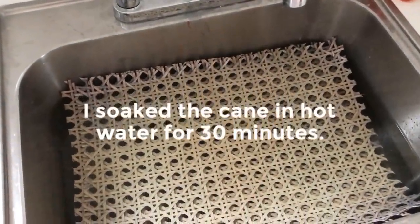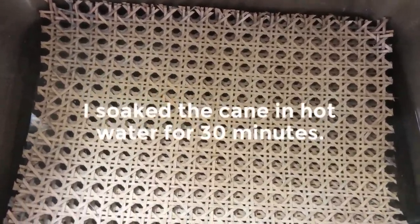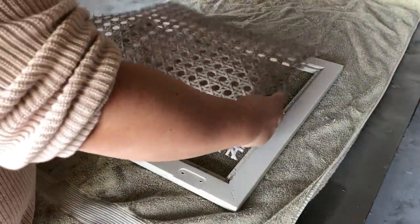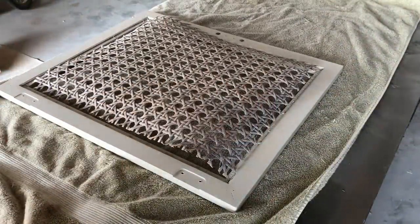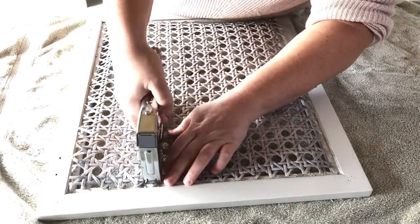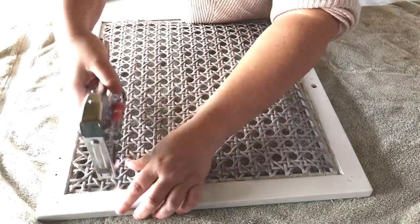The last time I worked with a piece of cane in my furniture, you guys came at me in the comments telling me that I absolutely had to soak it before I applied it — so I did. I used my staple gun and some quarter-inch staples to reapply the cane to the inside of the doors, and then all I needed to do was put everything back together.